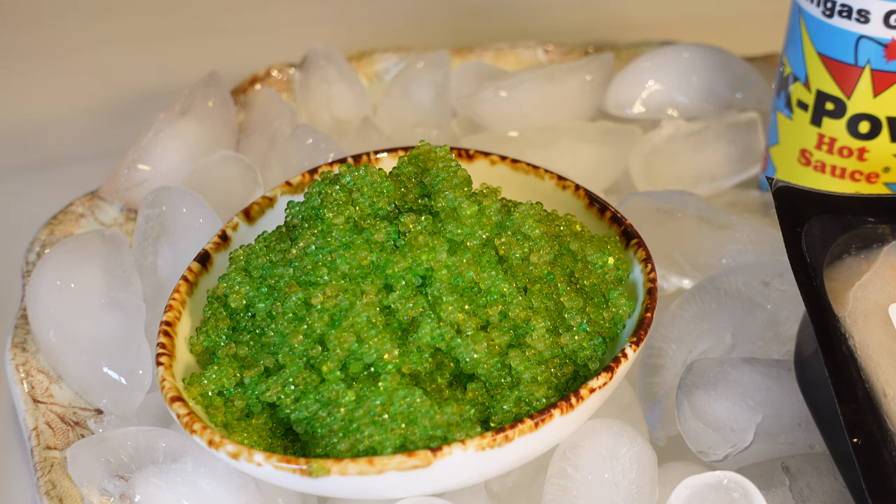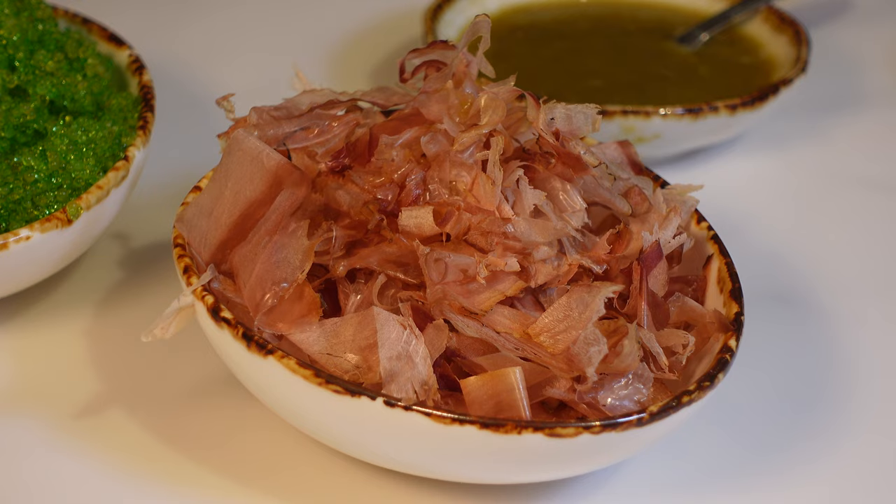Wasabi Tobiko Caviar. Some salt for seasoning. Dried Bonito Flakes. And don't worry, I'm going to explain what the Bonito Flakes and the Wasabi Tobiko Caviar are later on.